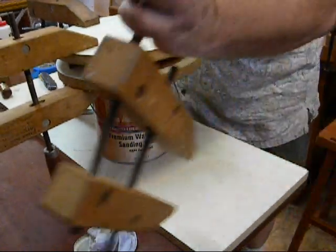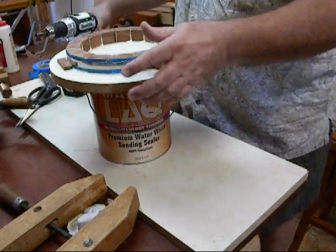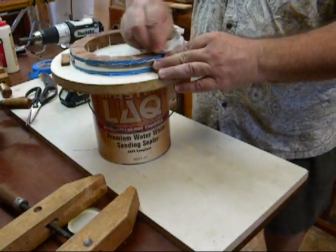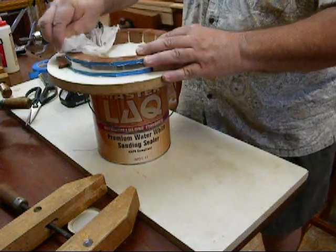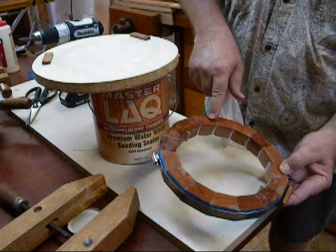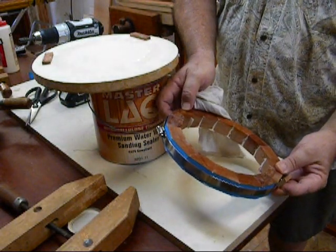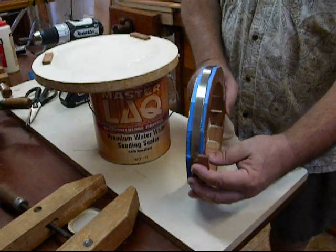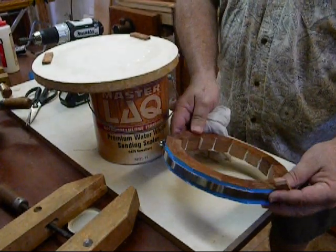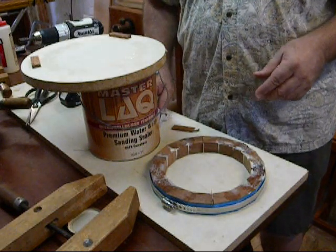I'm going to tighten this off just a little more — couldn't really reach in there — and then clean the glue off. You can see now how the two areas are open where I put the shim, with all the rest of the joints tight. So later on when this dries, we'll take that apart and sand this flat so that the two surfaces meet. You could do it with a fence on your saw with a piece of sandpaper, or on a belt sander, or a disc sander — whatever it takes to even up those two pieces. And that will save you. I probably won't show the rest of the process, but I think you'll get the idea from that.